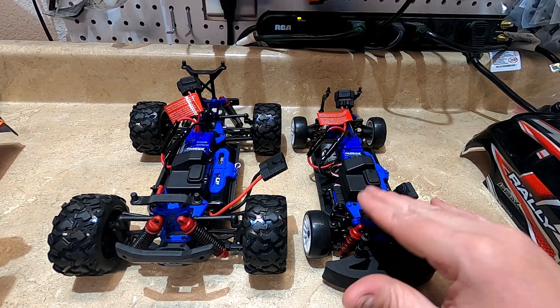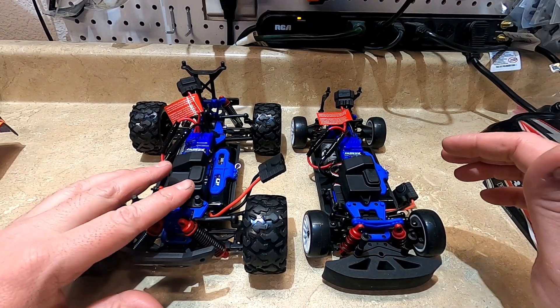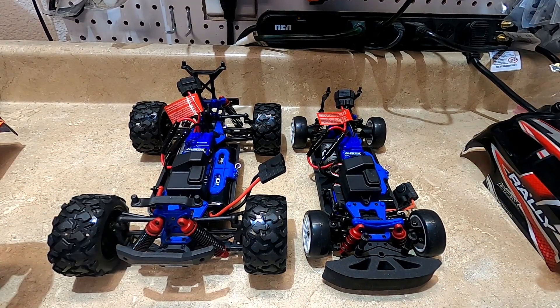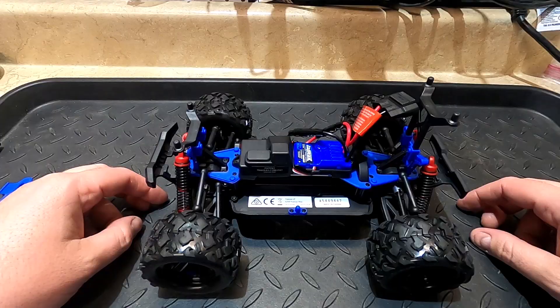As you can see, there is quite a bit different. Even though they call it a rally, it's basically a street car, and the Teton would be considered a monster truck. I'm not entirely sure how many parts are going to be changed, but I know there's going to be quite a few. Right here you can see the wheelbase is the same but the width is completely different. Alright, let's get started.